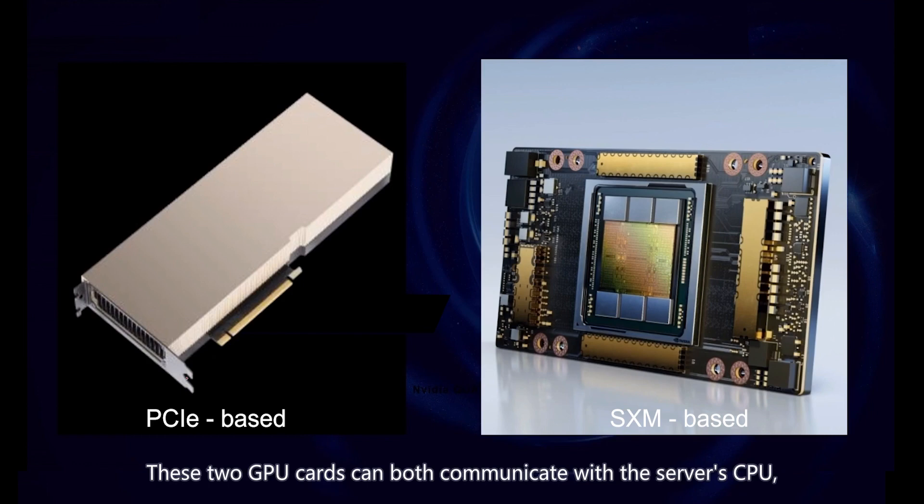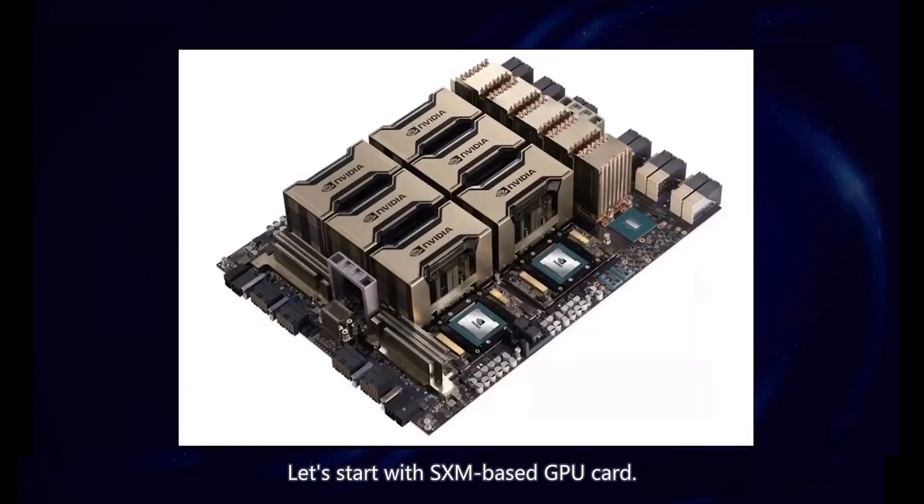These two GPU cards can both communicate with the server's CPU, network card, and other GPU cards, but they do it in different ways. Let's start with the SXM-based GPU card.